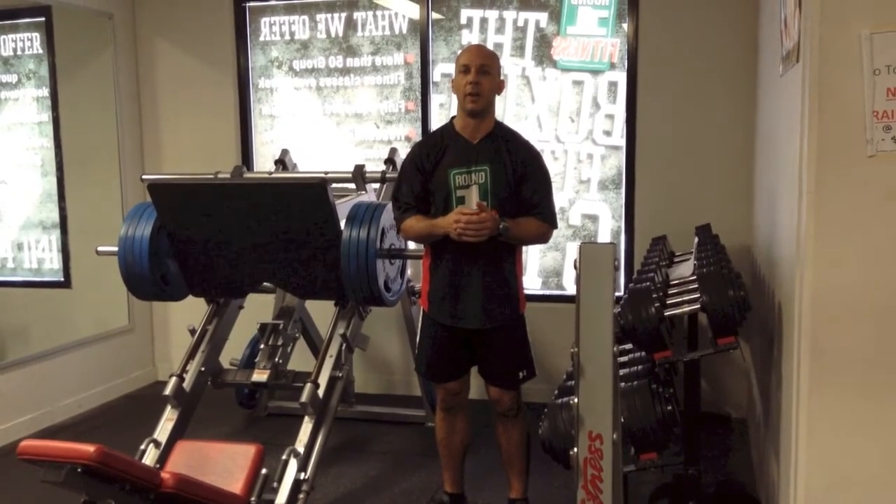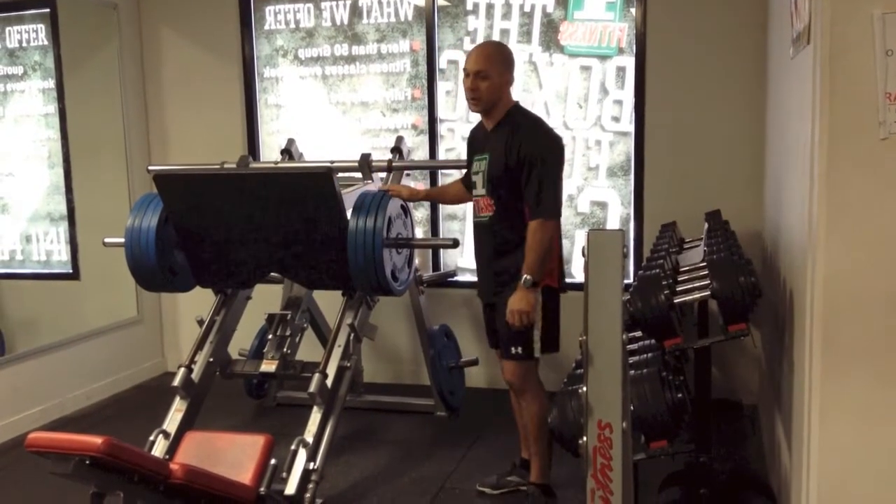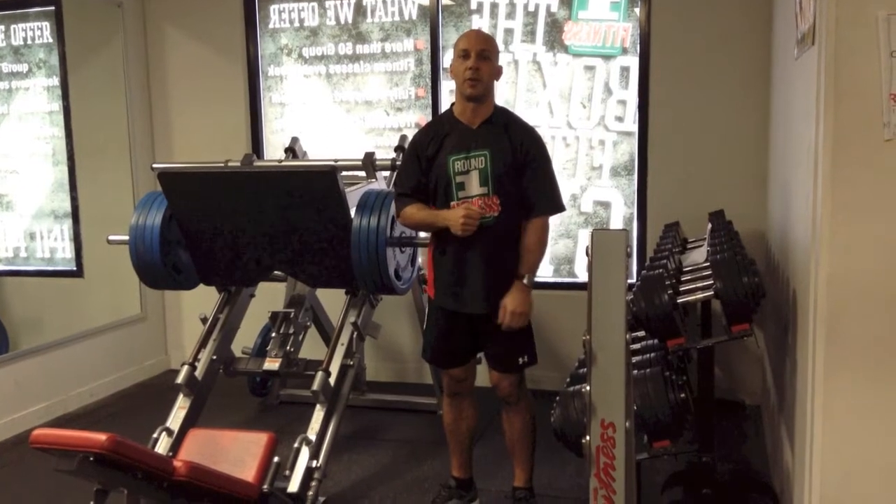We're going to do two demos today. The first one is using the leg press — we're going to use some plates, it's a plate-based machine. Then we're going to jump over and do some seated rows on a pin-based machine, just to show you the difference.